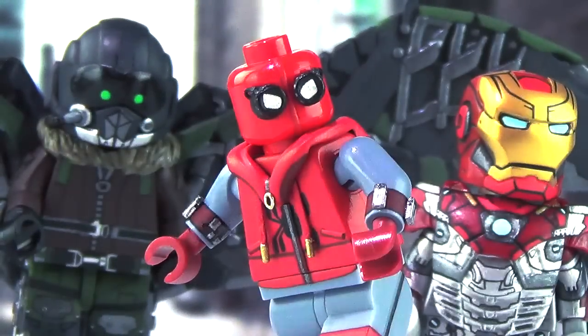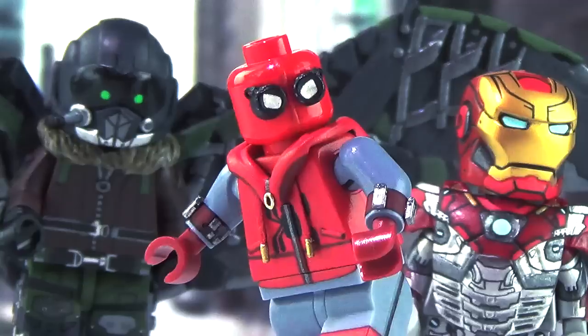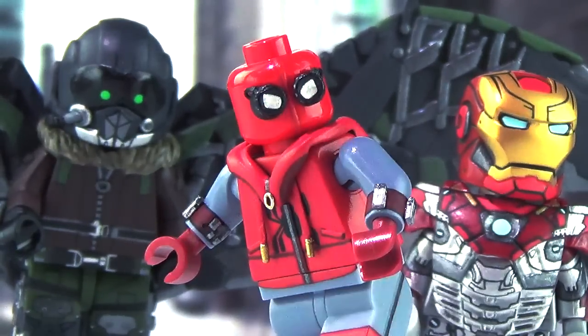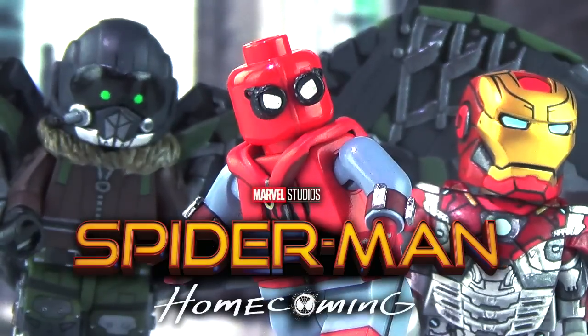What's going on guys? It's MichaelMGF and today I am so excited to finally be doing my highly anticipated showcase video to celebrate tonight's release of Spider-Man Homecoming.